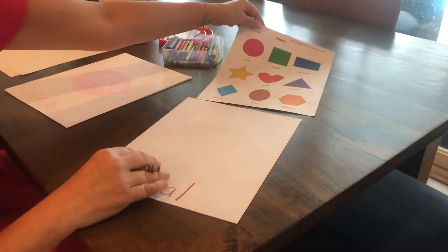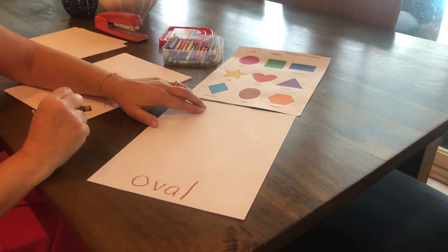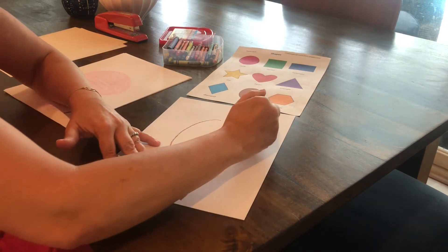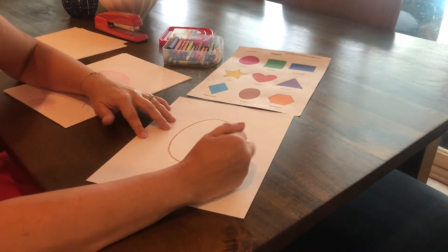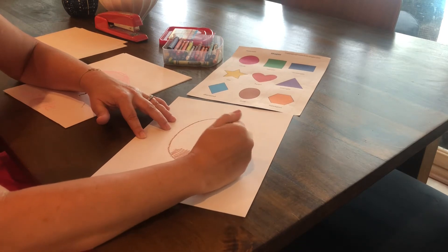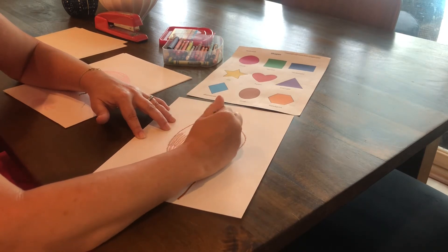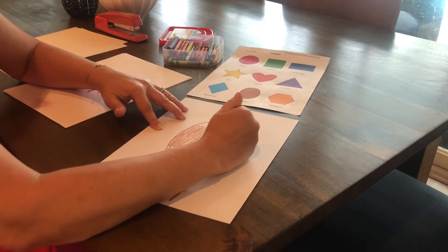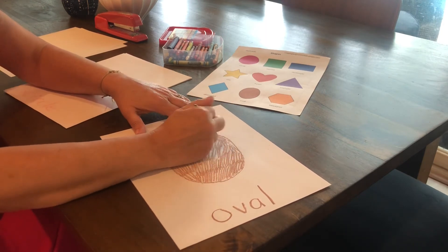I have my brown crayon. For this one you don't have to pick your crayon up — it's going to be one continuous motion. Ovals can be tricky to draw, so don't worry. I'm going to start at the top and go down a little bit farther than I would my circle, and bring it back up to make my oval. Can you think of anything else in your house that looks like an oval? I'm going to color that in. Remember, if you're not finished coloring, just put it to the side — I don't want anyone to erase through it.